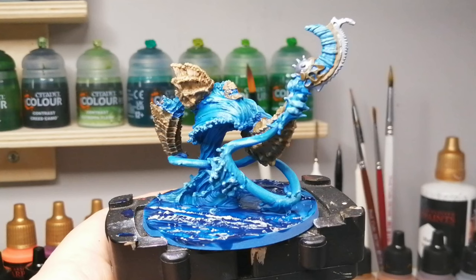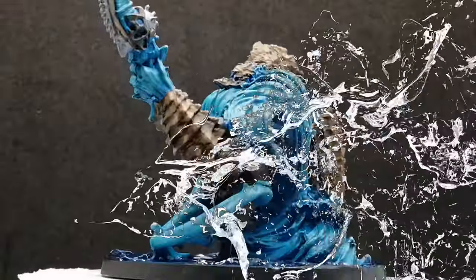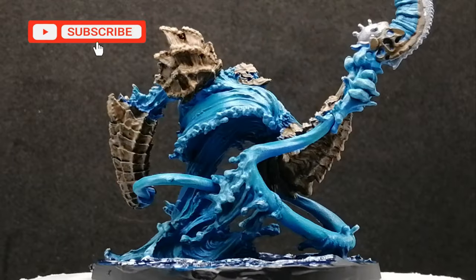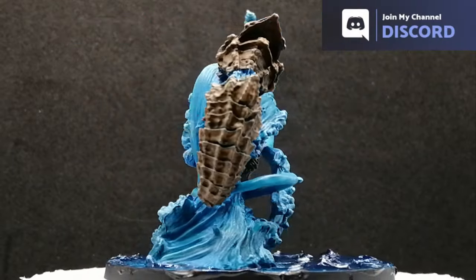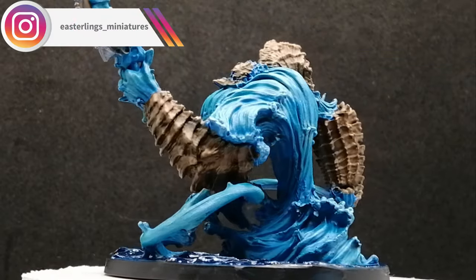As we wrap things up, what have we learned about air paints? Yes, they can be used with a brush - they can be used for layering, for glazing, for many things - so you don't have to have an airbrush. Anyway, I hope you guys enjoyed this video. Hit that like button, and if you're new to the channel hit that subscribe button - we'll see you all in the next one.